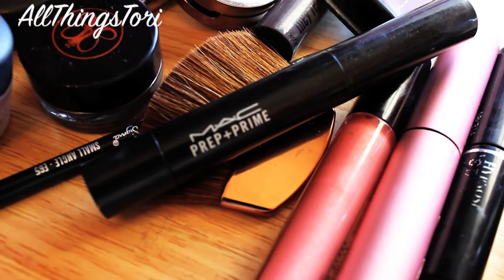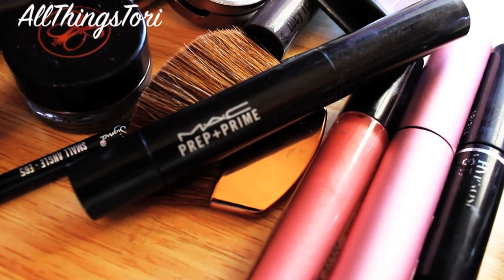For my highlight, I'm taking Light Boost from MAC. I'm just going to be highlighting under my eyes, on the bridge of my nose, and also on my Cupid's bow, a little bit on my forehead, and under my chin. I know it's a lot, but it really makes all the look come together and makes it just look absolutely flawless.